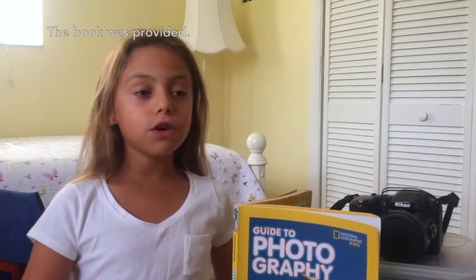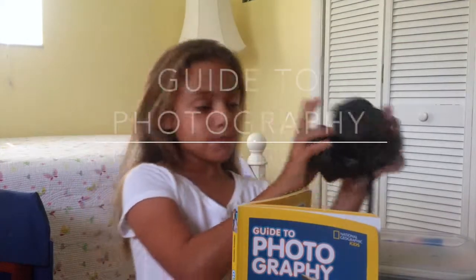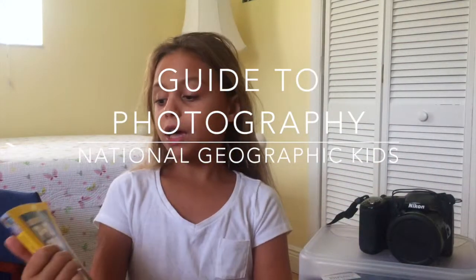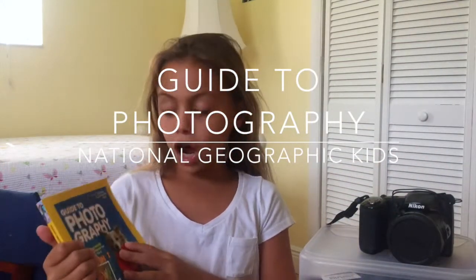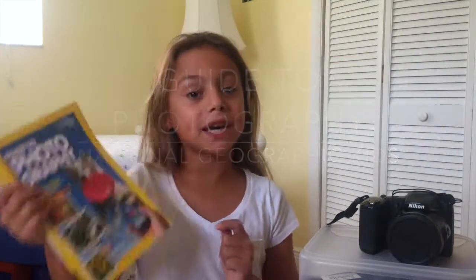Hi! If you want to learn how to use one of these fancy cameras, well this Guide to Photography by National Geographic Kids is your big answer.